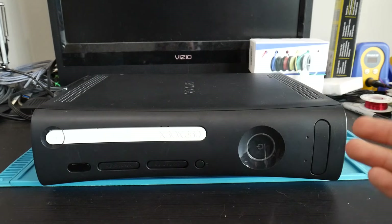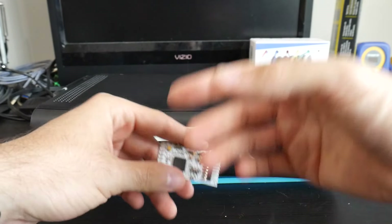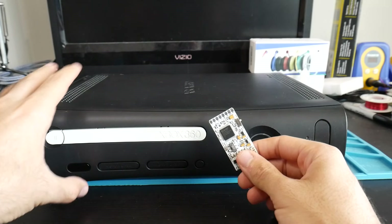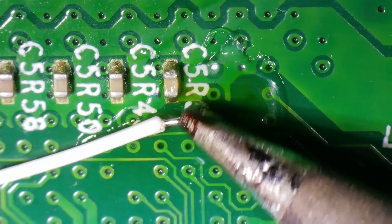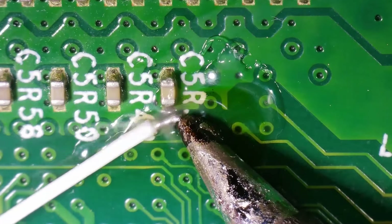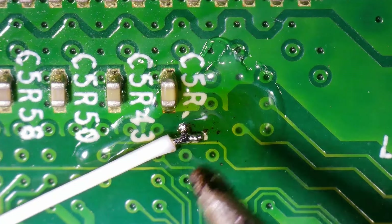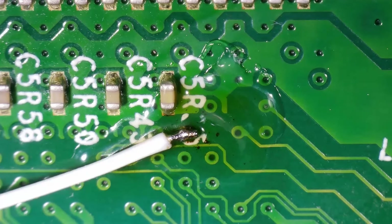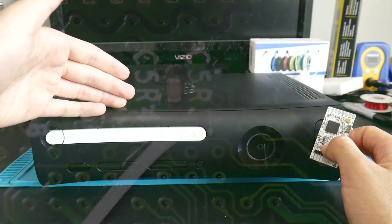Now why would I recommend RGH 1.2 when we have the lovely RGH3 available, which doesn't require a glitch chip, wire routing, or fiddling with timing files? I'm showcasing RGH 1.2 for fat systems because RGH3, while great, is not recommended for fat systems — not only is it in beta, but it's also unstable. I've spoken with Octal quite a bit about this. RGH3 on a fat system is unpredictable: it might work perfectly, work for three weeks then stop glitching, glitch unreliably, or not take RGH3 at all.